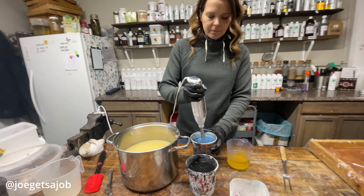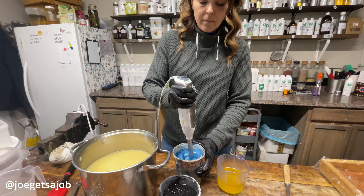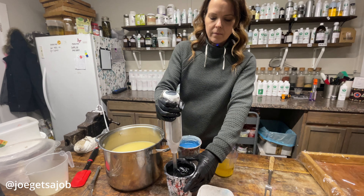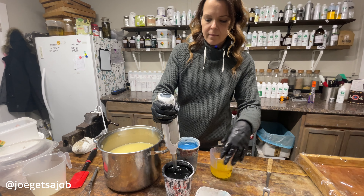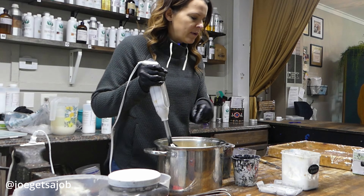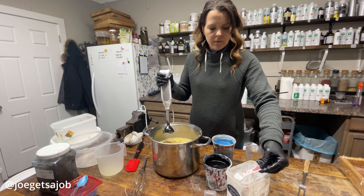We have a lot of things in the works for 2024. We actually have a board of ideas, and some of them have come from the customers — like, we need conditioner bars for our shampoo line. But we also want to get an online platform for doing online classes. Not a lot of soap companies like to share their trade, but we think there's so many bodies out there — why not teach other people?